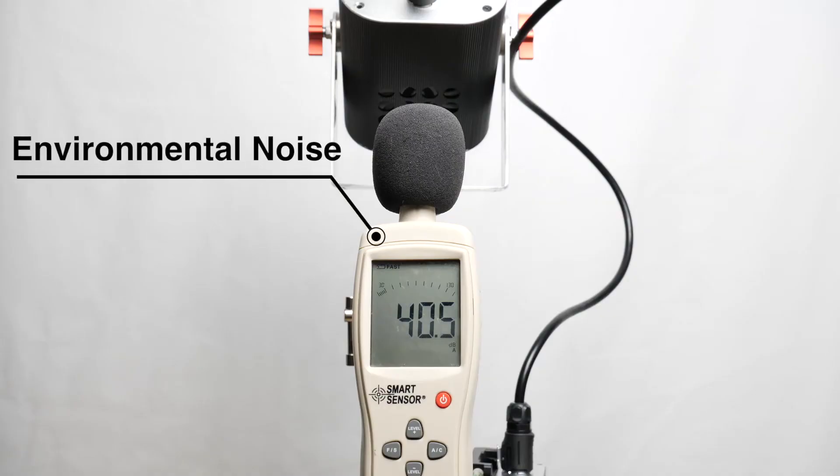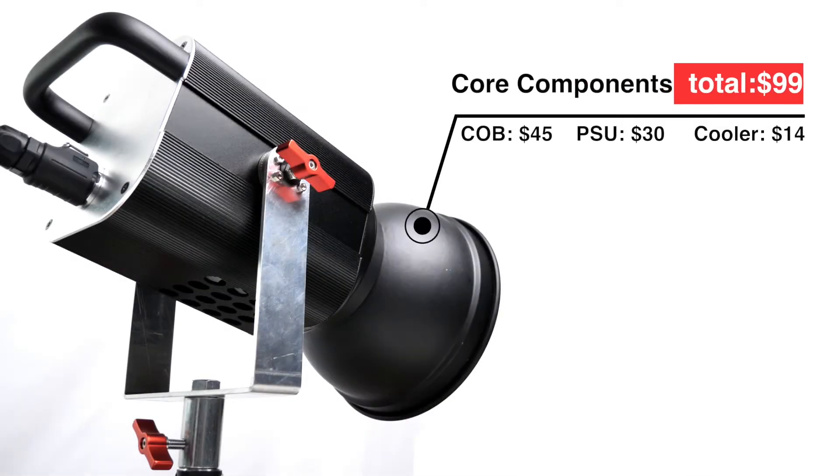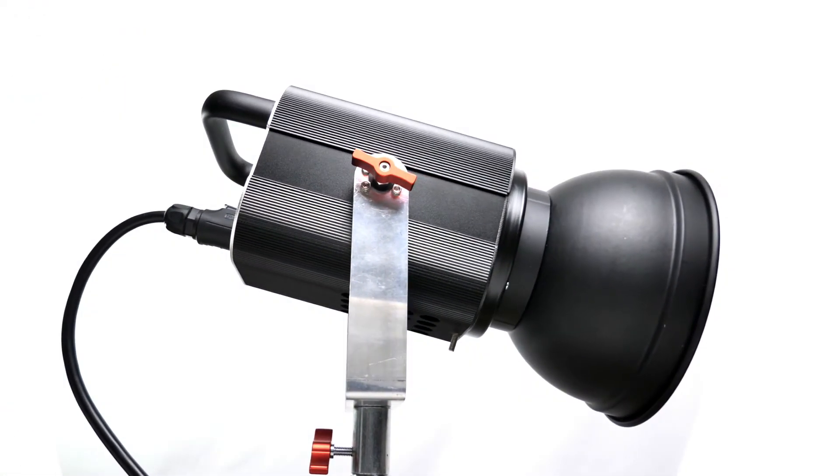The DIY light uses a silent fan to make it run very quietly. It has a noise level similar to the other two. The major components only cost about $99. It is very powerful and quiet.